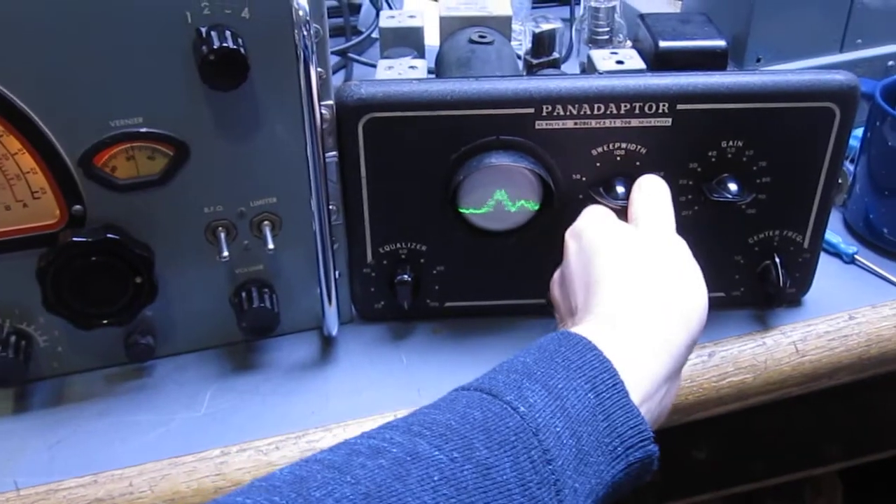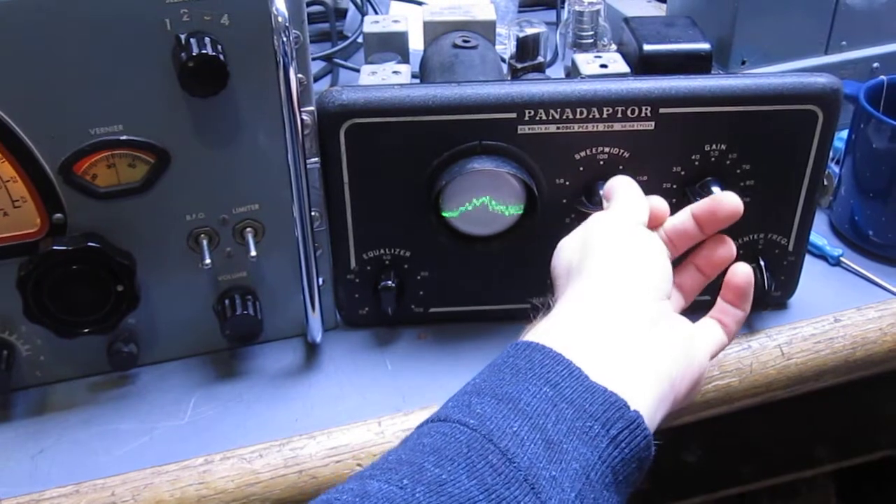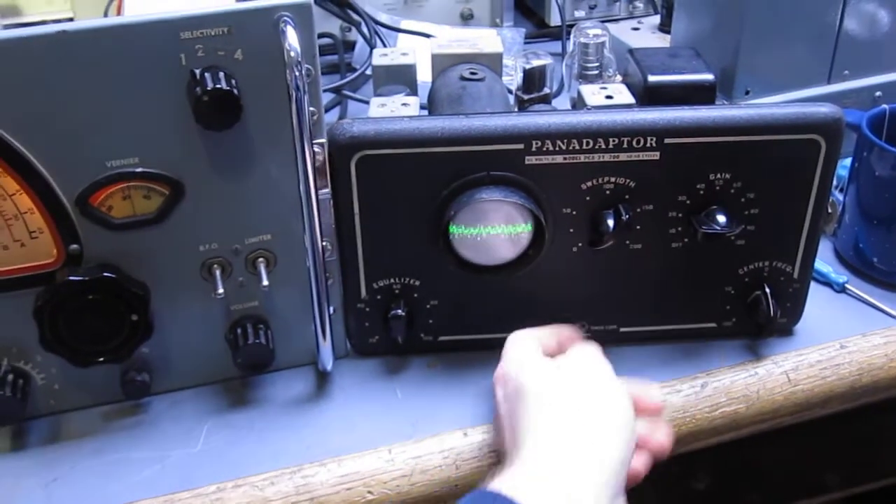If I change the sweep width, it can zoom out. It can zoom all the way in so far that it becomes an oscilloscope.